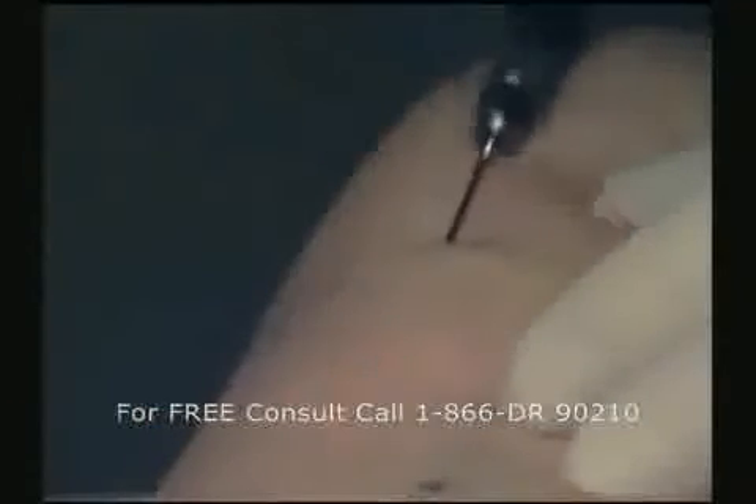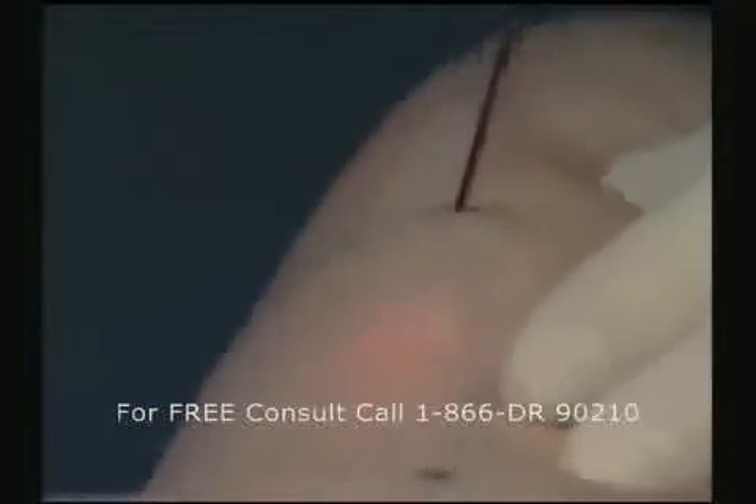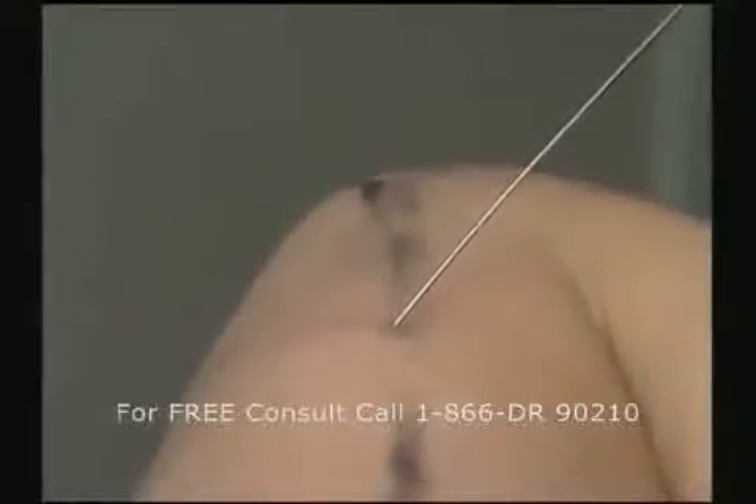In areas where the skin was sort of loose or flabby, traditional liposuction could actually make it worse. We administer anesthesia into the skin and into the subcutaneous base. We'll probably be using about two or three hundred cc's for both arms.